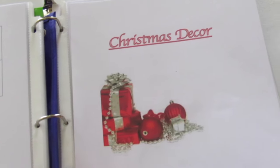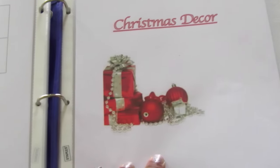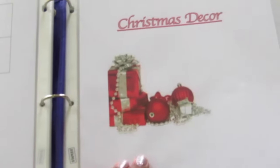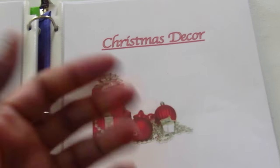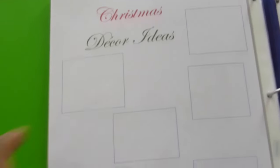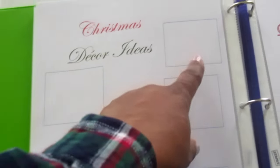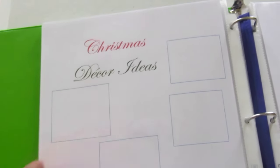Here is my Christmas decor section of the book. What goes in here is anything that I want to do that's new and different from the year before — I like something to be new during Christmas instead of putting up the same ornaments the same way every year. The way I track that is I created these boxes, and if I find any clip art or magazine pictures, I'm just going to paste them into the boxes for ideas.